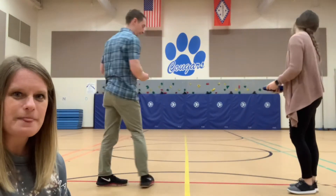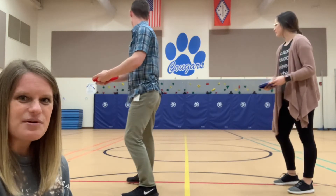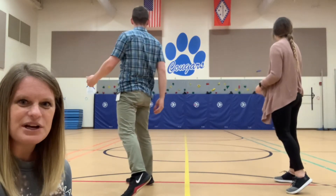Let's do that one more time. Ready, and throw! Watch where it goes. Very nice — go get it.